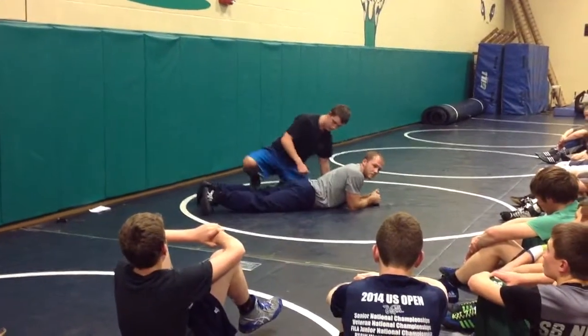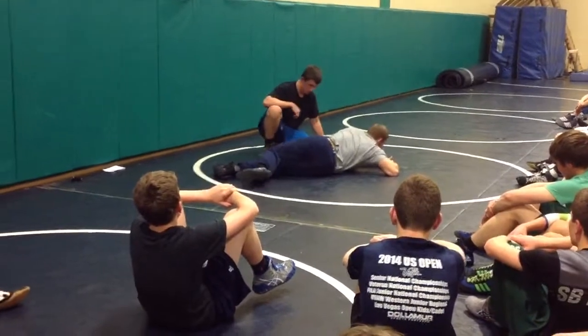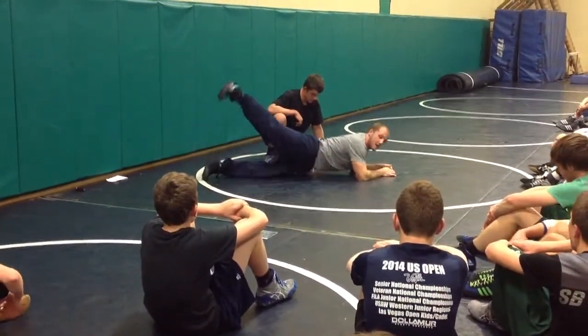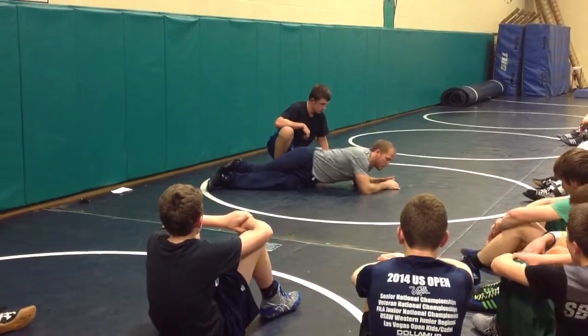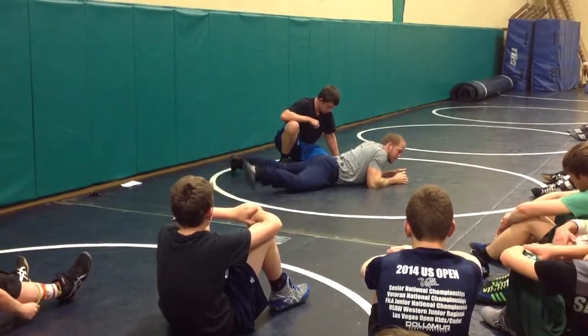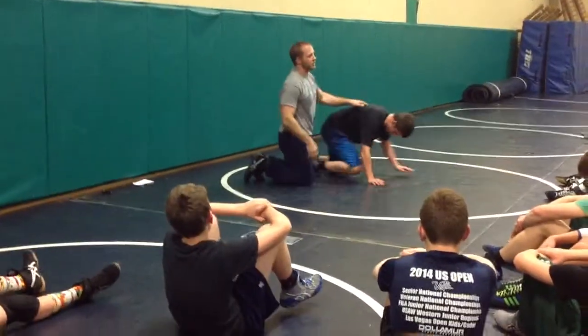It doesn't always work quite that easy, but that's what you have to do. Take your leg, put it over, squeeze your knees together, and put it over your leg, so you can use the same thing on the other side. That leg all the way over, then you're squeezing your knees together, and you can lean down on the mat, then pull the leg down. That's one more thing on the first leg.